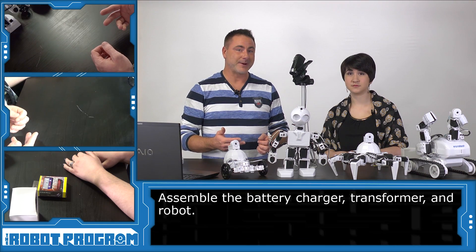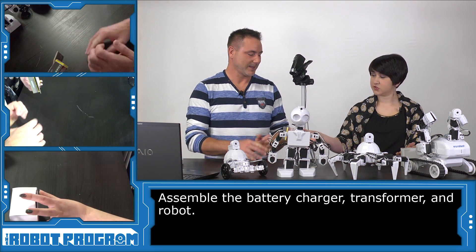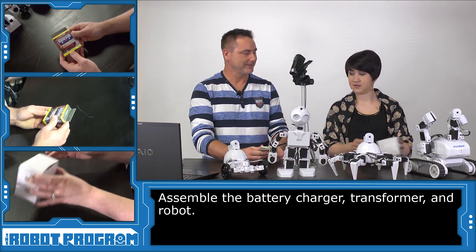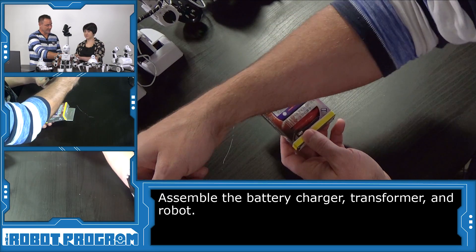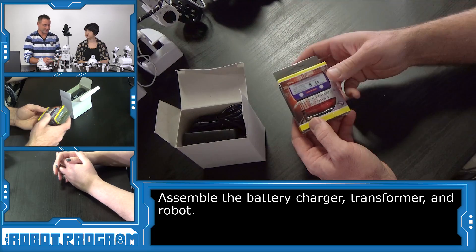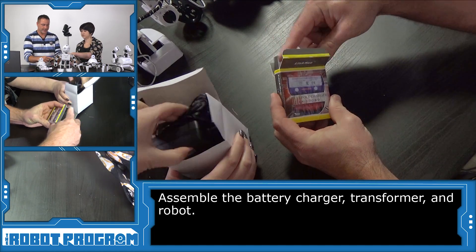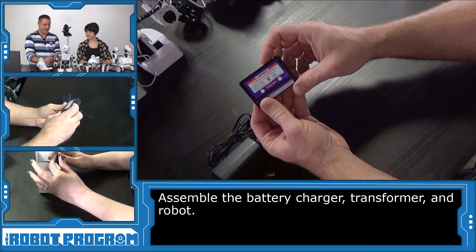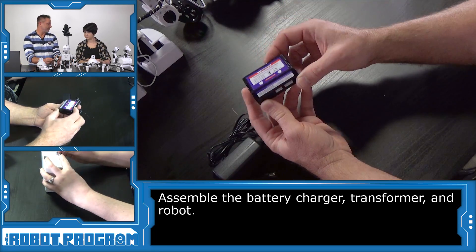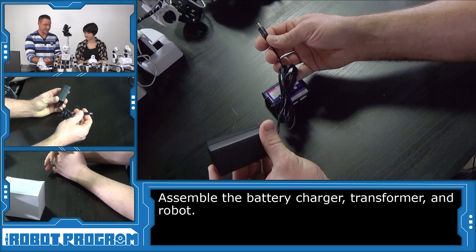To charge your batteries you're gonna need a battery charger and of course your robot. Here is the transformer that allows the charger to get some power. So let's take the charger out and take a look at this guy. The charger is pretty small — fancy looking. And then we have the transformer as well.